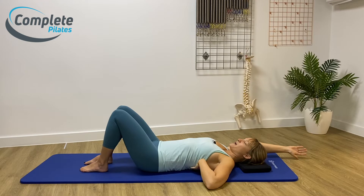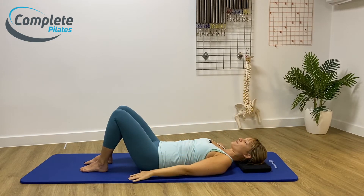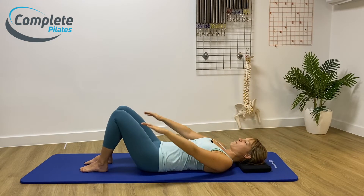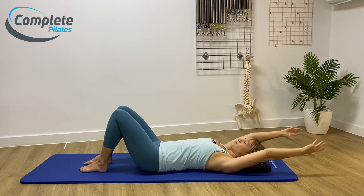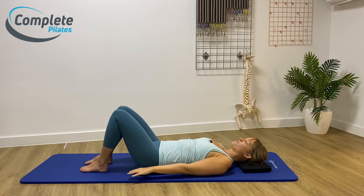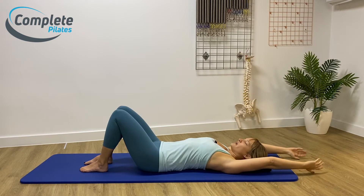Does the very back of your ribcage change as your arms are moving? For most of us, as your arms go over the floor and your hands touch down, you'll feel the lower part of your ribs get a little lighter and you might come into a little bit of extension — and that's okay. As you come back, you'll feel that ribcage meet the floor again. Take your time with it. We are going to go past that range of movement in your shoulders, so it's an exaggerated version of your arm arcs. You're really looking to feel that ribcage move — we're not stopping it going anywhere.